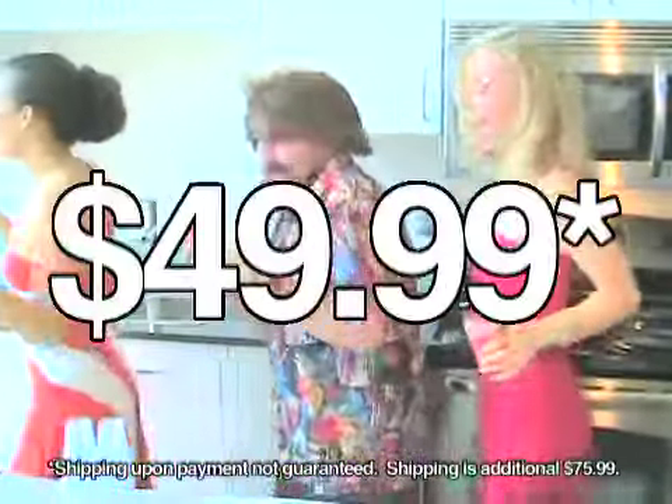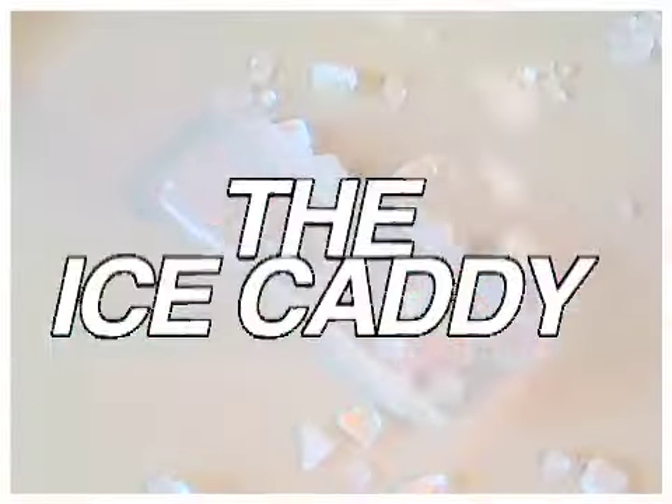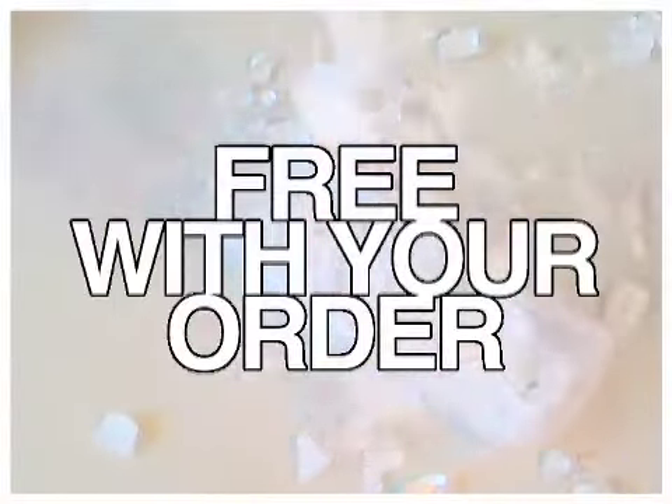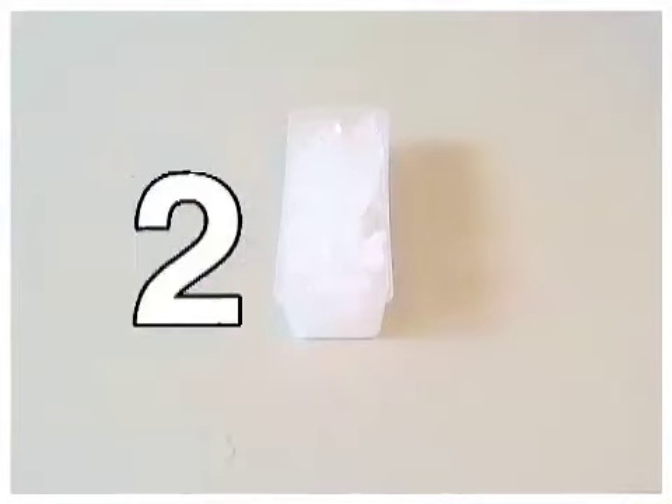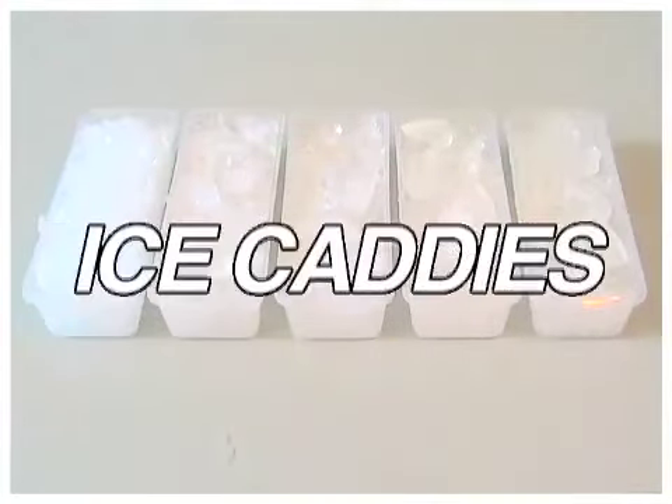but it saves tons of money and it's yours for just 12 easy payments of $49.99. And if you call right now, you'll receive the Ice Caddy completely free with your order. Add just one payment more and you'll get not one, but five ice caddies.